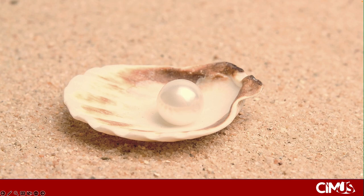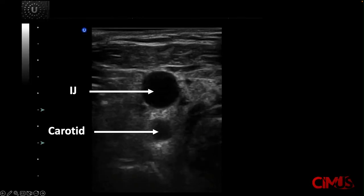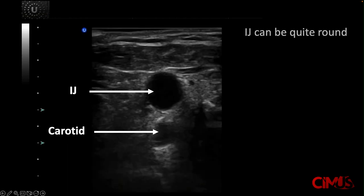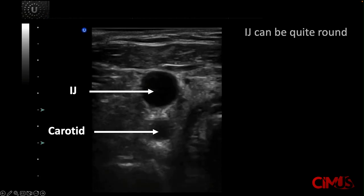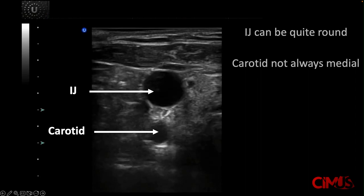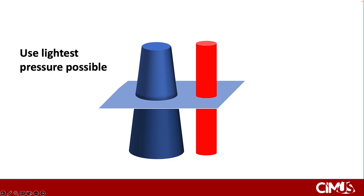Now that you know how to examine the JVP using ultrasound, let's go over some pearls. First, be aware that the IJ can be full and round, so don't mistake it for the carotid. In addition, anatomy can be quite variable — here, the carotid is underneath the internal jugular vein and not medial to it. Use as many methods as possible to confirm that you're looking at the internal jugular vein before you start measuring it. The IJ is compressible and the carotid is less so, meaning at any given cross-sectional level you can compress to make the IJ smaller than the carotid — so don't compress. Actively lighten the pressure on the IJ to a point of just losing contact with the skin.